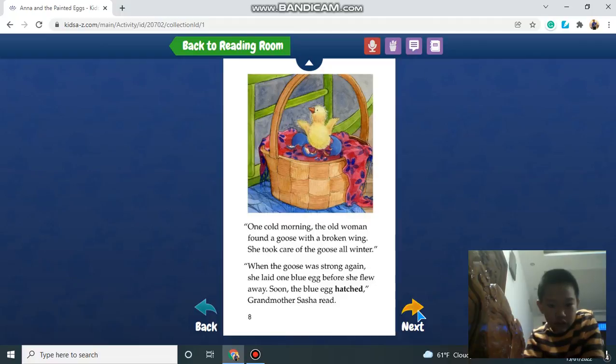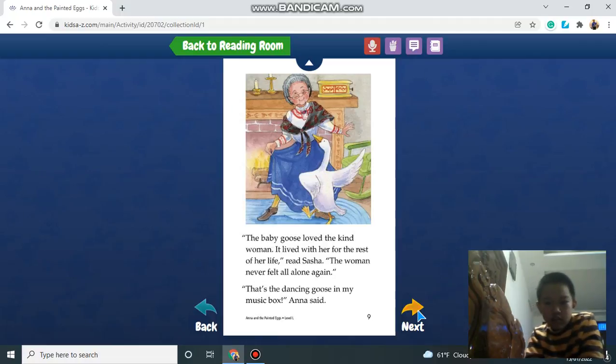One cold morning, the old woman found a goose with a broken wing. She took care of the goose all winter. When the goose was strong again, she laid one blue egg before she flew away. Soon the blue egg hatched. The baby goose loved the kind woman. It lived with her for the rest of her life, read Sasha. The woman never felt all alone again. That's the dancing goose in my music box! Anna said.